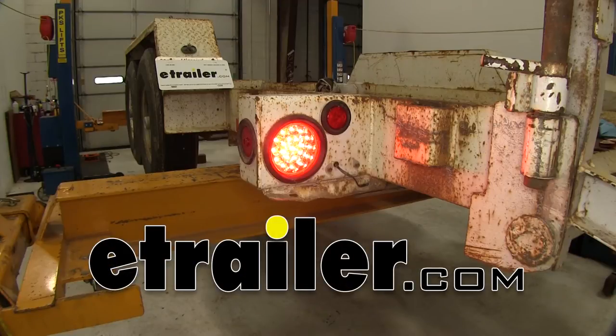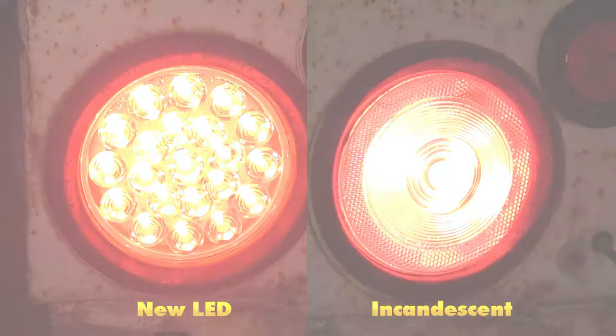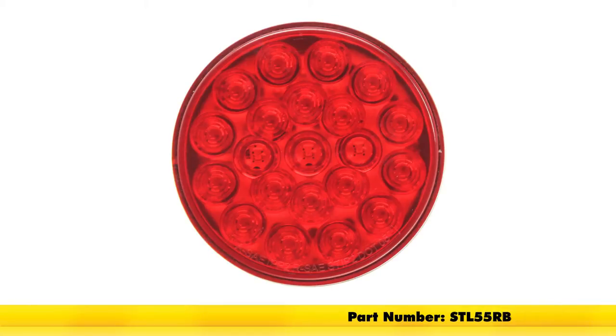Today on our equipment trailer, we're going to be installing the Optronics Sealed 4-Inch Round LED Stop, Turn and Tail Light with 21 diodes in the red color, part number STL55RB.